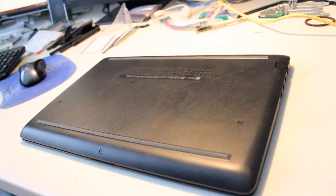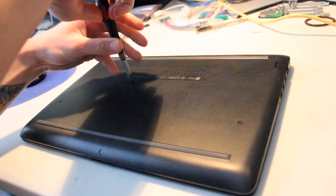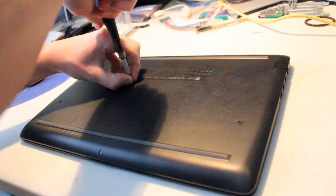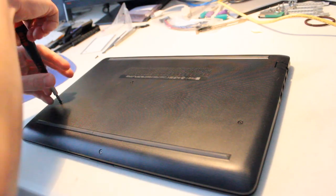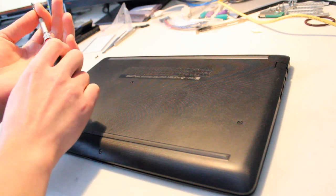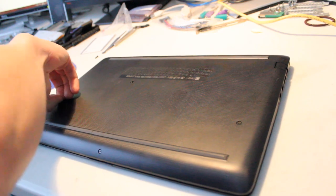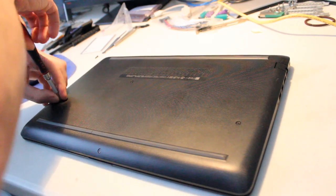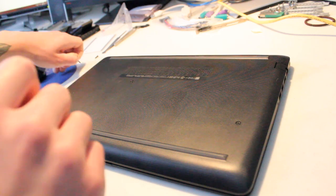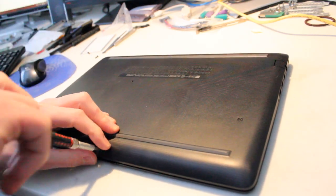You'll need a Phillips head screwdriver, and we'll start off with taking out the four screws. Let's do this.